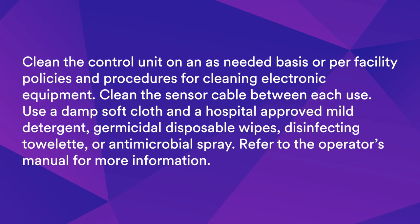Clean the control unit on an as-needed basis or per facility policies and procedures for cleaning electronic equipment. Clean the sensor cable between each use. Use a damp, soft cloth and a hospital-approved mild detergent, germicidal disposable wipes, disinfecting towelette, or antimicrobial spray. Refer to the operator's manual for more information.